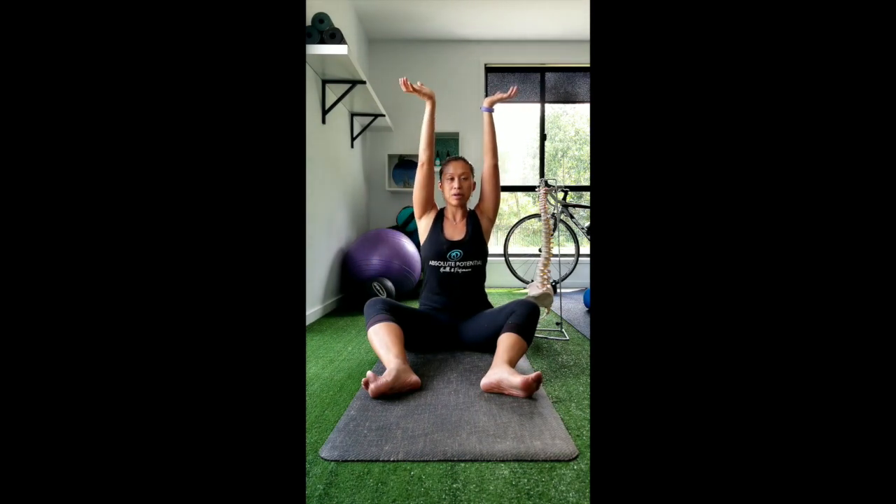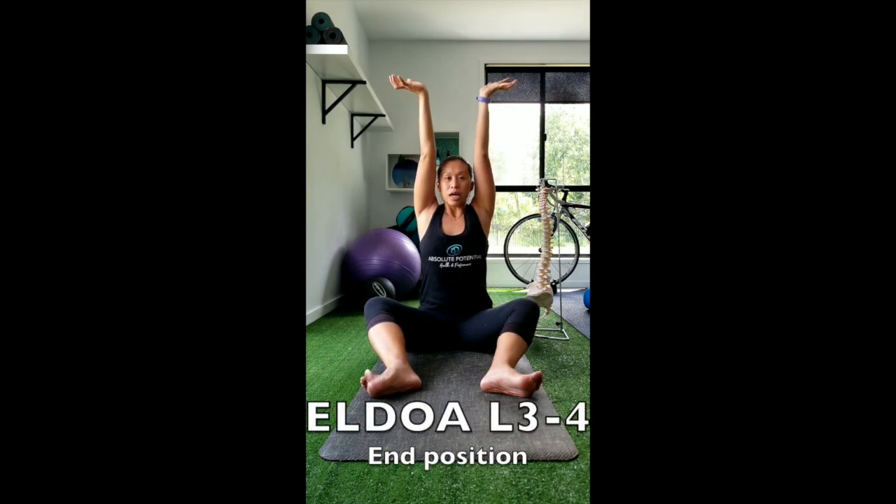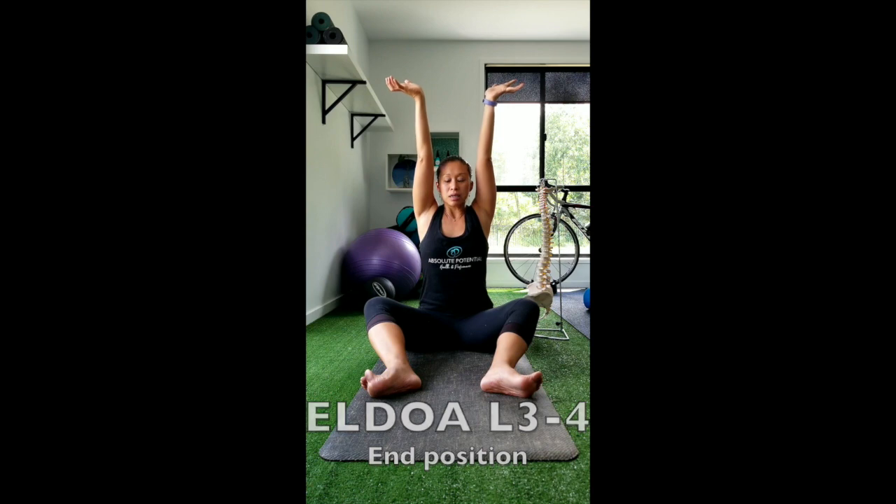In regards to the upper body position, exactly the same as previous: you're going to bring both arms up above, come into external rotation, and you want to have those arms about shoulder width apart. The maximal part of that stretch is pushing the arms up towards the ceiling, pressing the knees down towards the floor, and everting the feet.